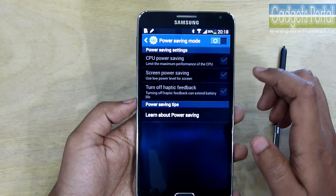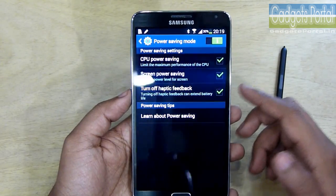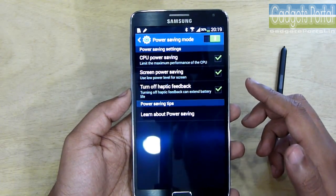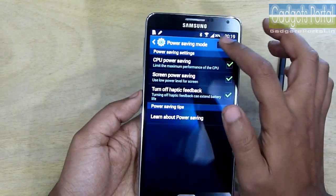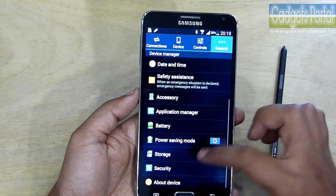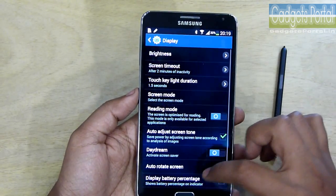There is also a power saving mode — in this mode the clock speed of the CPU gets lowered and you can save a lot of battery. This mode is mainly suitable while traveling, because while you are gaming or using the phone heavily you should turn this off, otherwise you will face a lot of lag.